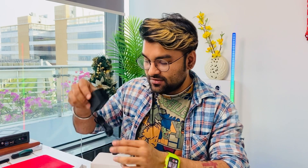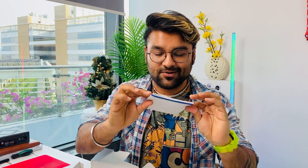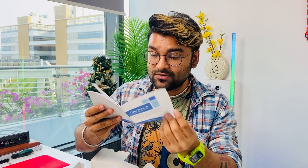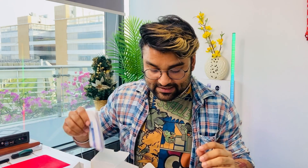First of all, you'll get the power adapter. And there's also a cable — it's like a converter for when you don't have enough space in the back of your monitor. I'll show you how to use it. There's also a manual with different languages and all the detailed information you need.